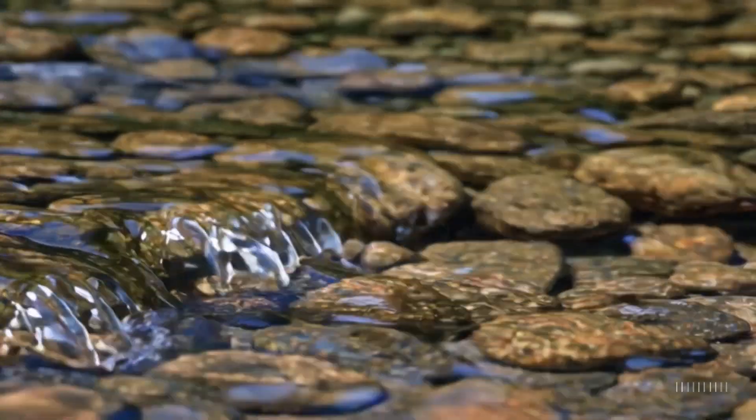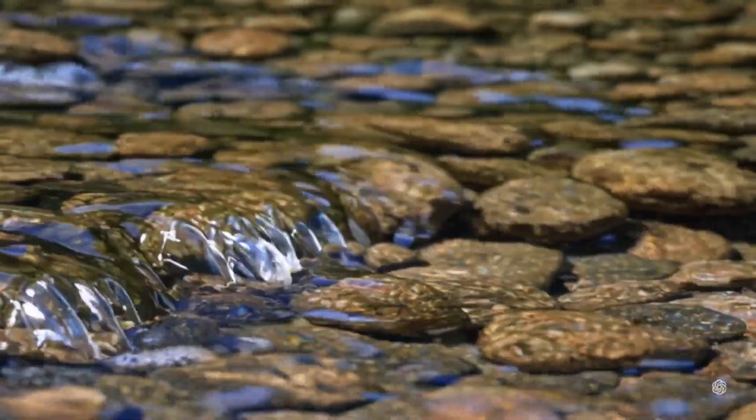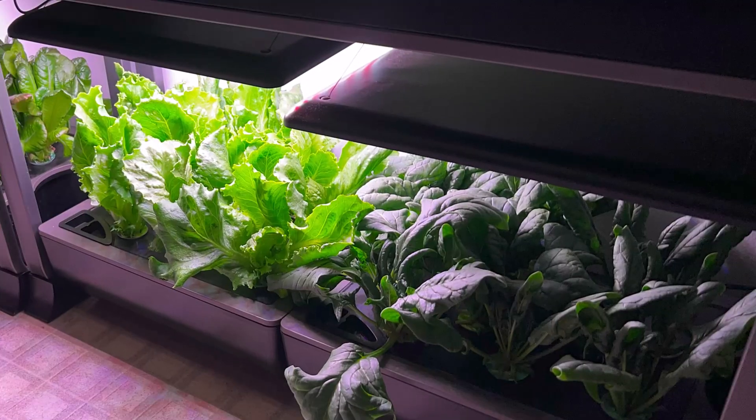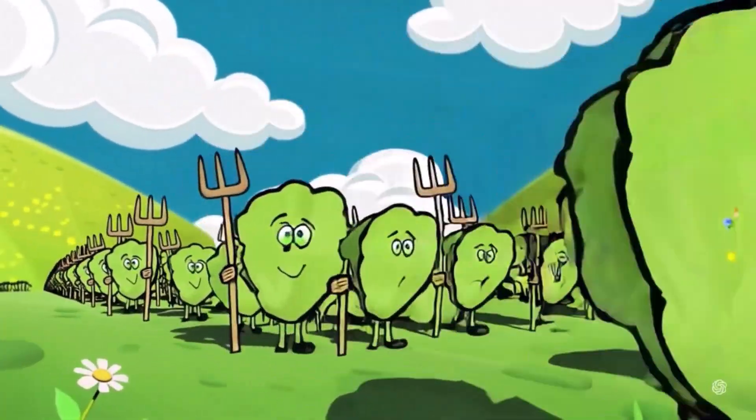Water. It's the foundation of life and the single most critical element in hydroponics. Get your water right and your plants will thrive. Get it wrong, and let's just say your plants might start staging a tiny leafy rebellion.